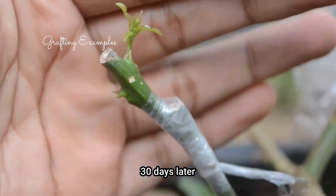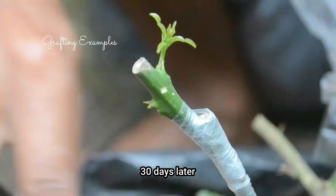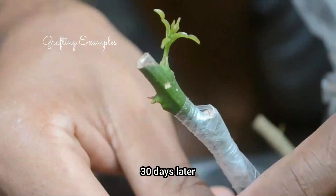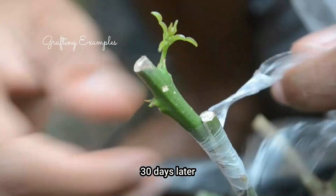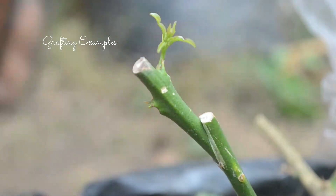And there you have it. Mastering grafting techniques during spring opens up a world of possibilities for your garden. Experiment, learn, and watch your plants thrive.